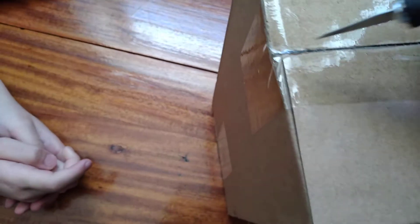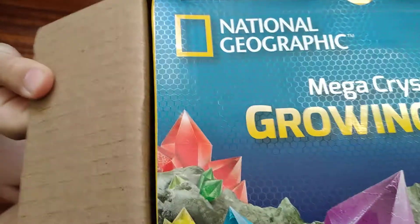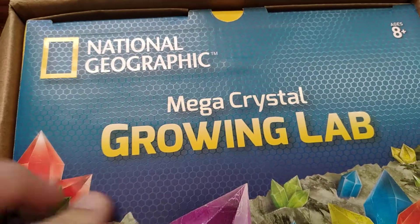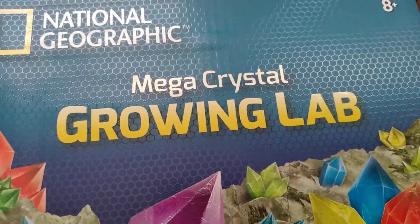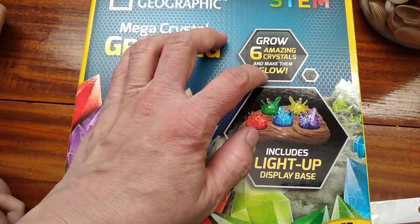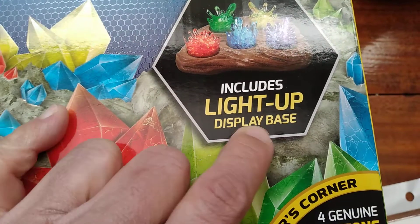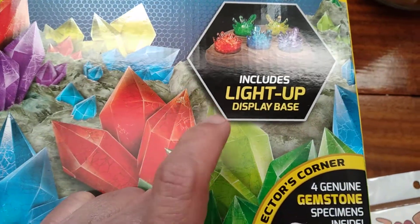I'm trying to open it with one hand. Please tell me it's not another box inside. Here we go — it's the National Geographic Mega Crystal Growing Lab! Oh wait, look at this — it says 'grow six amazing crystals and make them grow.' It includes a light-up display base — this is freaking awesome! I just looked it up, put it in my cart, and ordered it without even reading it.